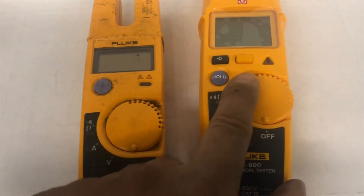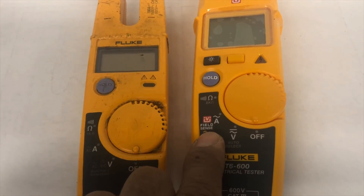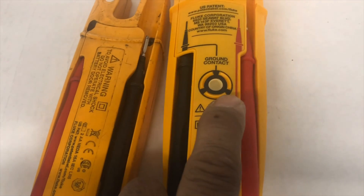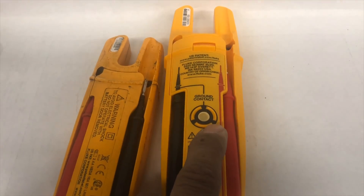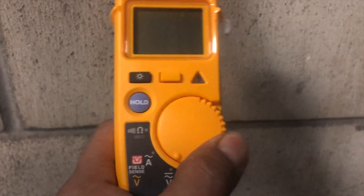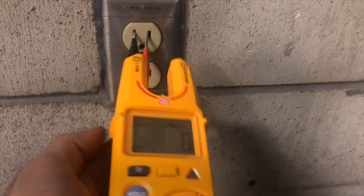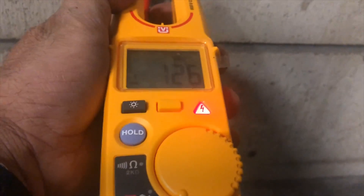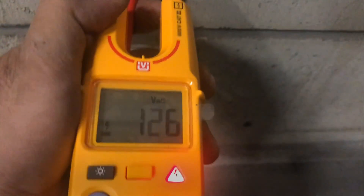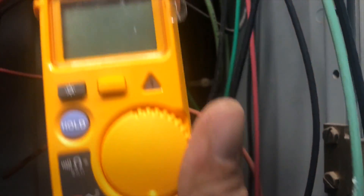The T5 has a hold switch, while the T6 has a display light on/off and a yellow switch related to the field sense mode. On the back, the T5 has nothing, but the T6 has the field sense contact. To test a receptacle, you can use the test leads, which make direct contact with power. It shows 126 volts.